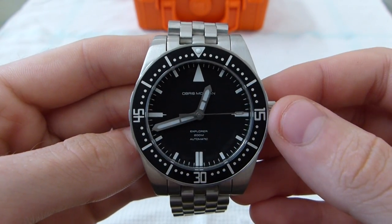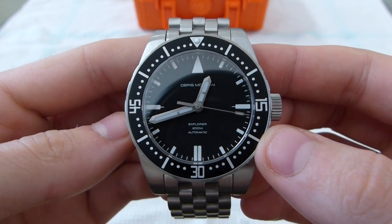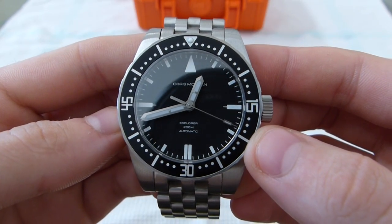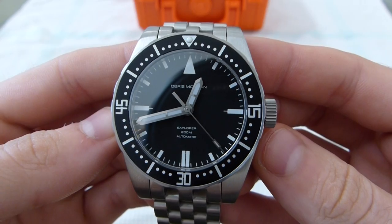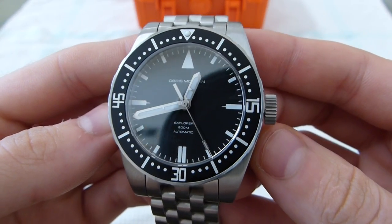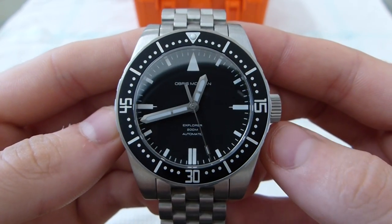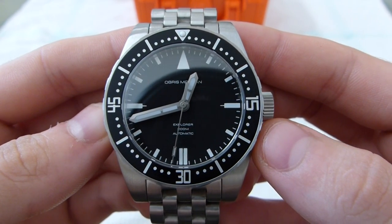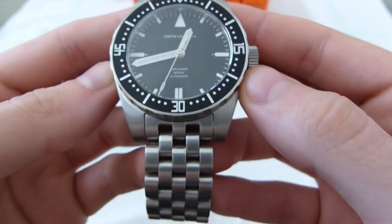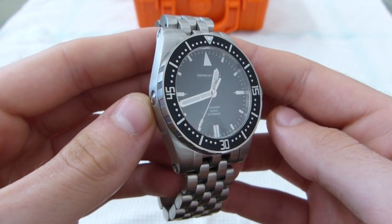Hey guys, this is Jay here from Wisdom Watch Report, and today I'm going to be doing just a quick overview of the Oberst Morgan Explorer. I just got this watch yesterday, so I'm not going to be doing a full-fledged review of it quite yet. I just want to get a little bit more wrist time before I get into that. But for those that are still waiting for theirs, or guys that are wondering if they want to put in a pre-order, I figure I'll make this video to give you a better look at what the watch really looks like on the wrist and in person.